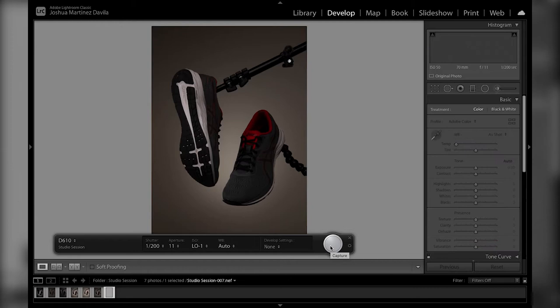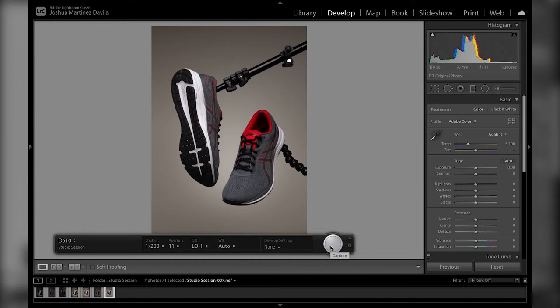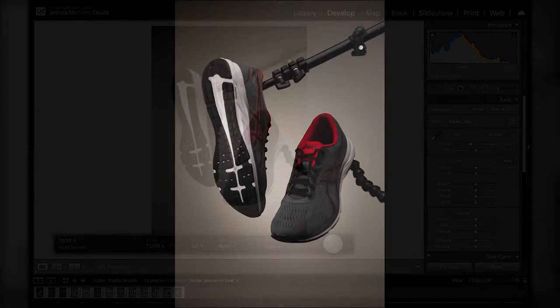That's a bit too bright, so you should play around with it until you find something that works — it's different for everyone. If you have a client, you want to make sure you're shooting to their standards. I'm going to keep this at f/7.1, and that's basically all there is to it. You just have to go over all the lights and move them a bit — I just moved my main light so I can cover that shadow on the right-hand corner. Yeah, that's way more like it.